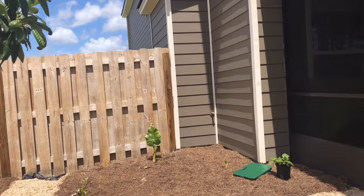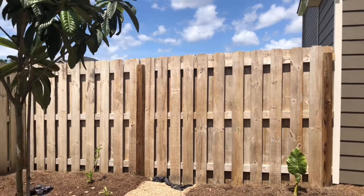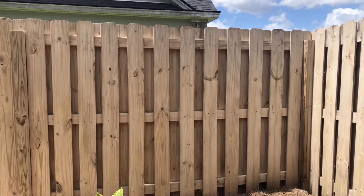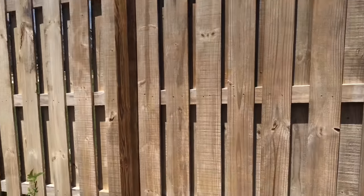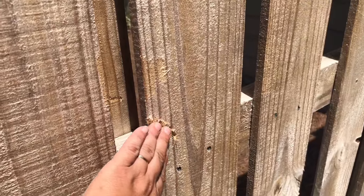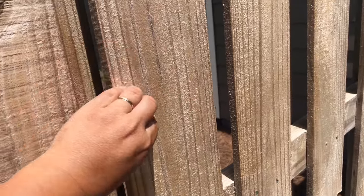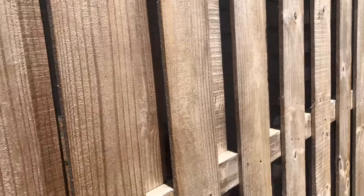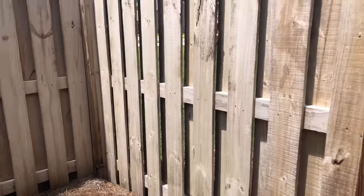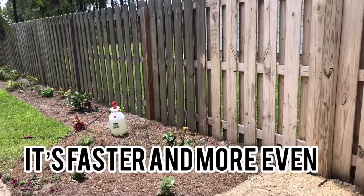So yesterday we pressure washed this side right here, and then this side over here was just done with the chemical. What we noticed is that with pressure washing you have to be super careful — we actually messed up the fence a little bit here. The finished product looks very, very similar. There's still like some fuzzies and it just has a very similar finish.